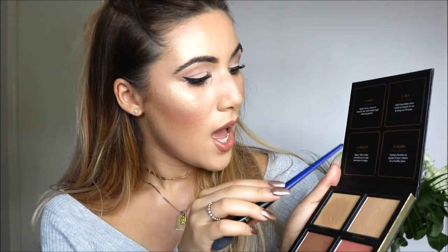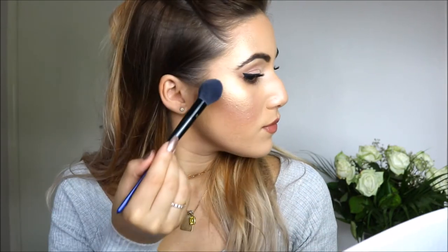The third step is to take this brown shade and apply it under the cheekbones to add dimension and shape. So where we've just put that highlight, we do it slightly underneath and into the hairline as well. Then the final shade is the pink shade called Zanzibar, and they recommend sweeping Zanzibar up on the apples of your cheekbones for a healthy glow.